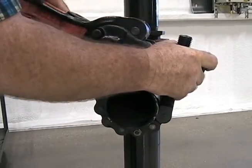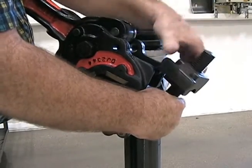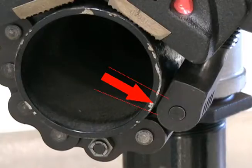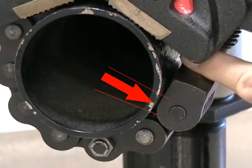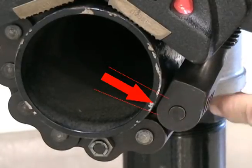By turning the adjusting nut up or down, the proper fit can be achieved. The chain is properly adjusted when the adjusting nut is latched and the threaded portion and flat of the chain screw are not contacting the workpiece. Only the end radius of the chain screw should contact the workpiece, if at all.